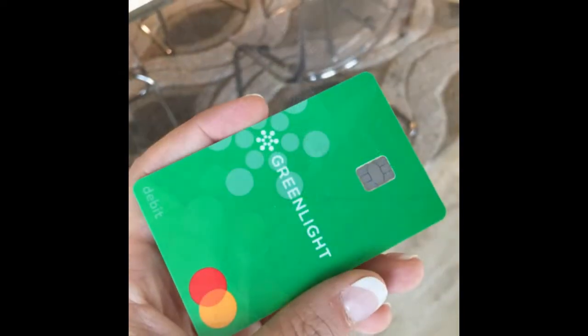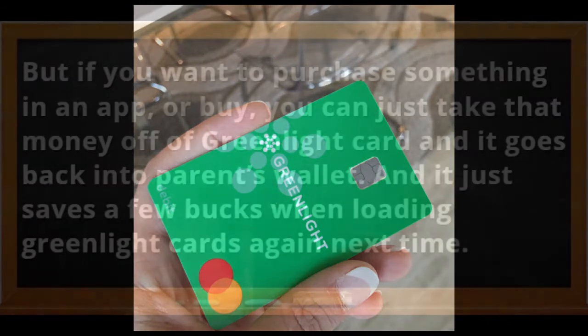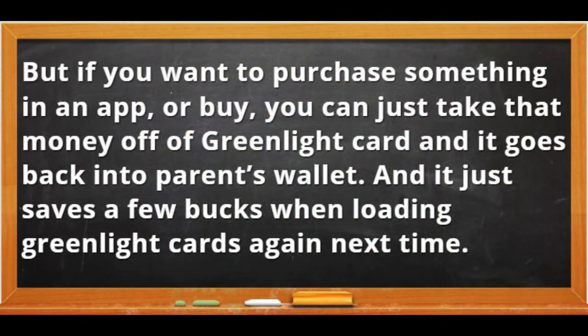There is no way to actually transfer money from a Greenlight card to a bank account — at least I've never found a way. I hope they make that an option in the future. But if you want to purchase something in an app or buy something, you can take that money off the Greenlight card and it goes back into the parent's wallet, which saves a few bucks when loading the Greenlight card again next time.